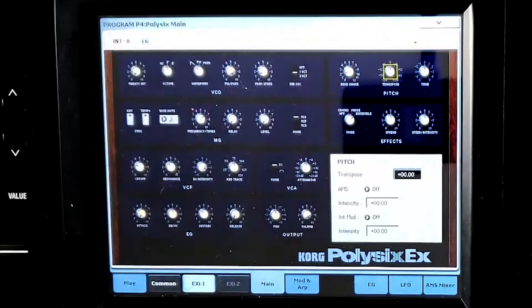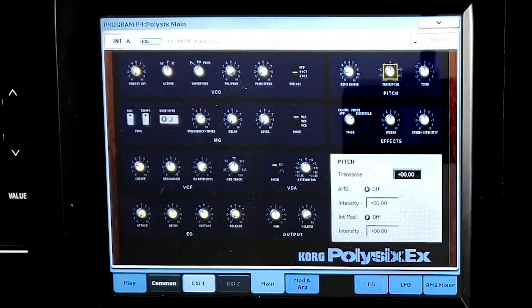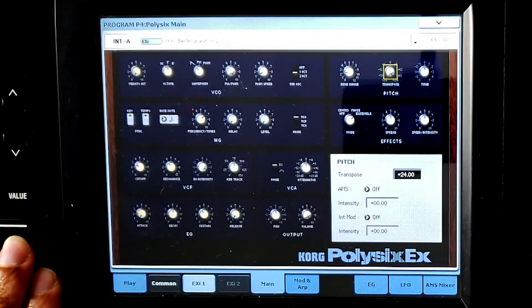Next is your transpose knob. Transpose is exactly what it sounds like — you can transpose the keyboard. You can go up a semitone, two, three, four, and all the way up to 24, which is a whole two octaves. You can also go all the way down two octaves. And just like the bend range, you can set it anywhere in between.